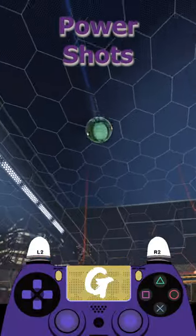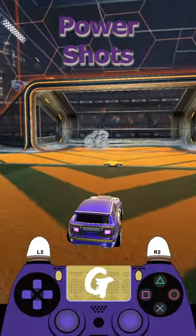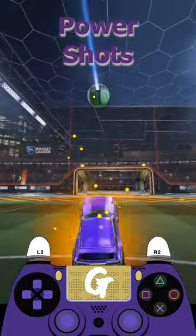If you're struggling to hit the ball with power, give this a try. Flipping into the ball is the best way to generate large amounts of power, but when and how you do so makes a big difference.